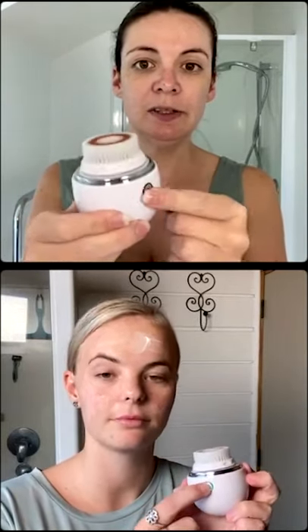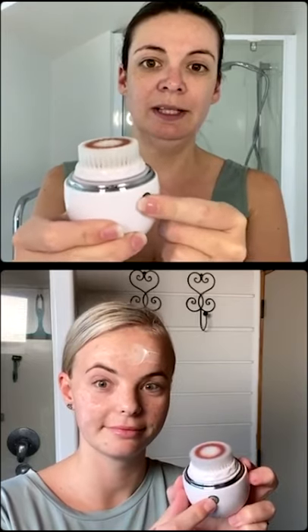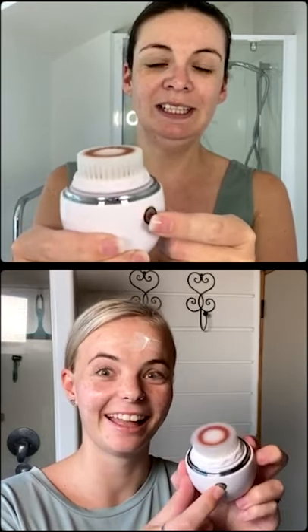Turning it on — the power button is on the front and it has three vibration speeds: one, two, three. I'm going to go for level two because I get a few blackheads and want to be a little more intense. I'll go for level one because my skin is quite sensitive, so I like to give it a gentle wash — just press it once.